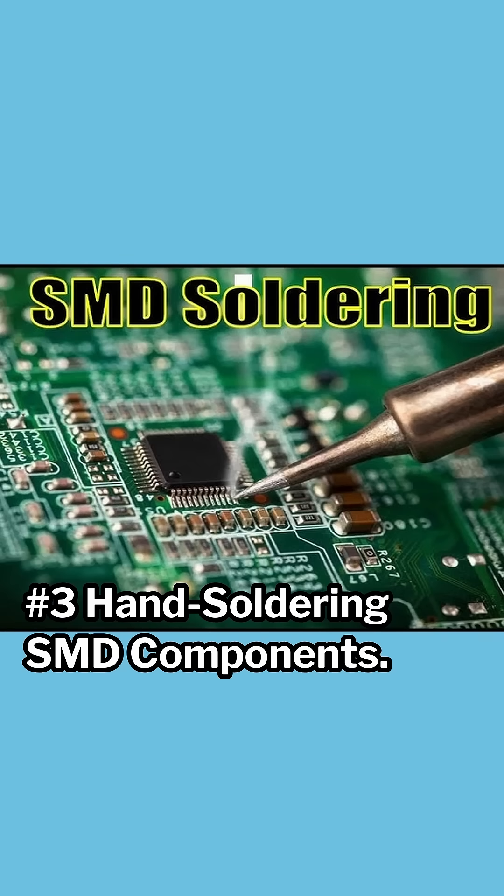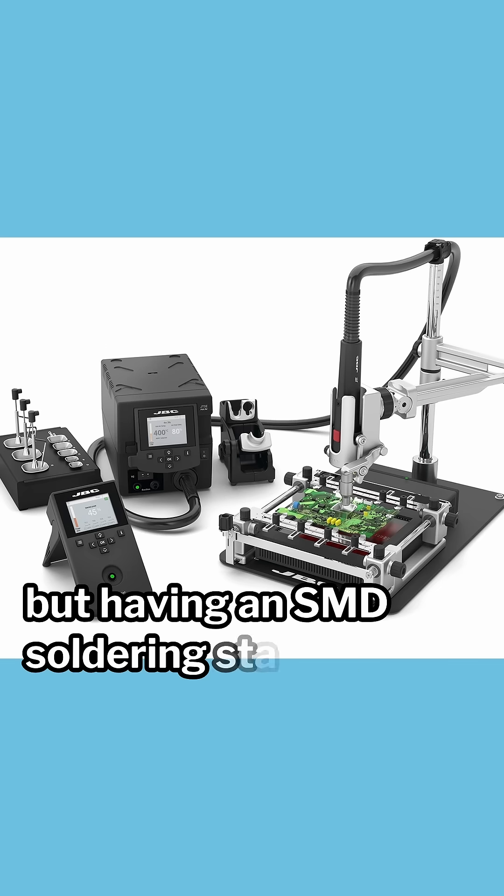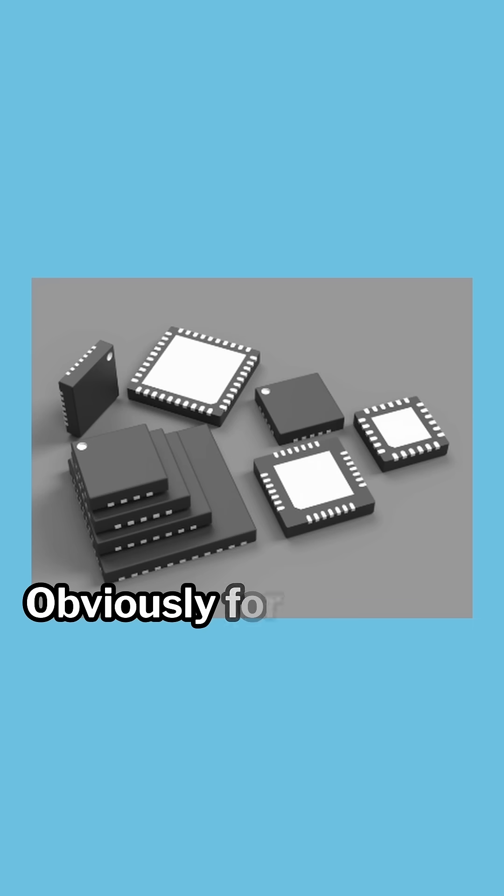Number three: hand soldering SMD components. This isn't a terrible idea for some components, but having an SMD soldering station can be necessary. Obviously, for components like QFN, you will have to do solder reflow.